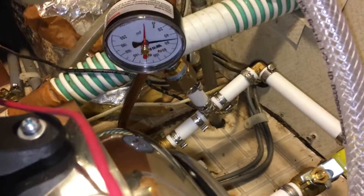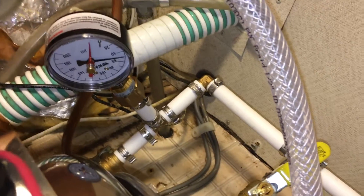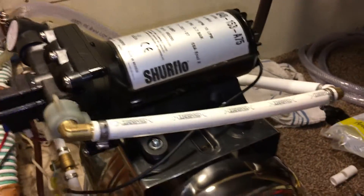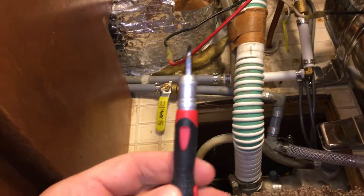I isolated it by shutting off the ball valve and watching the pressure. When it got up around 50 to 55 PSI, the pump still wasn't shutting off.